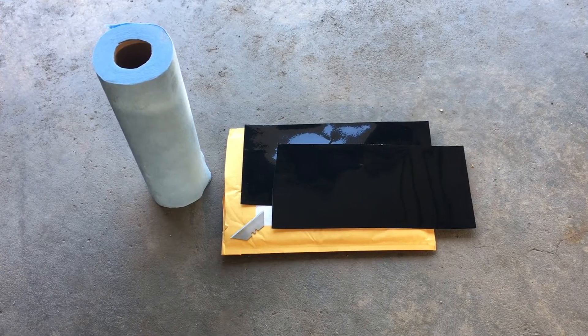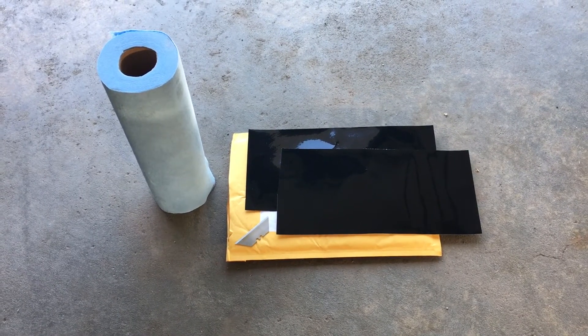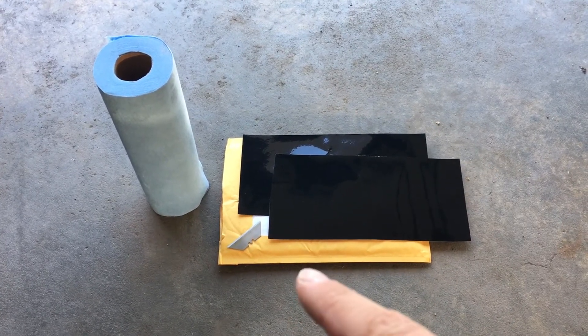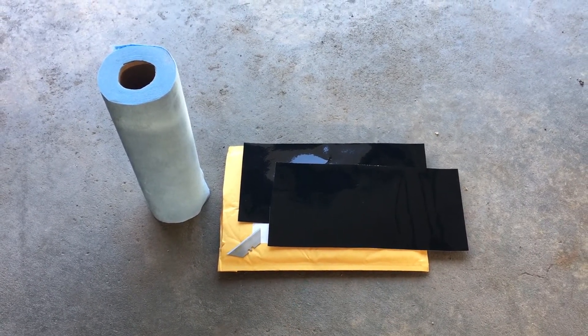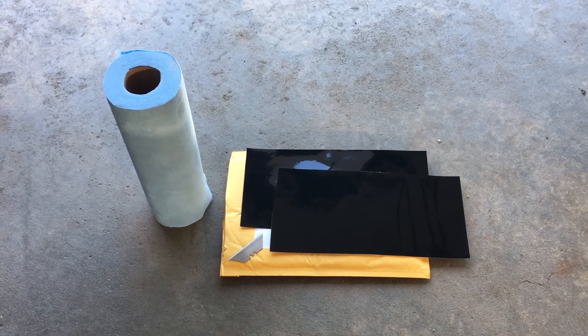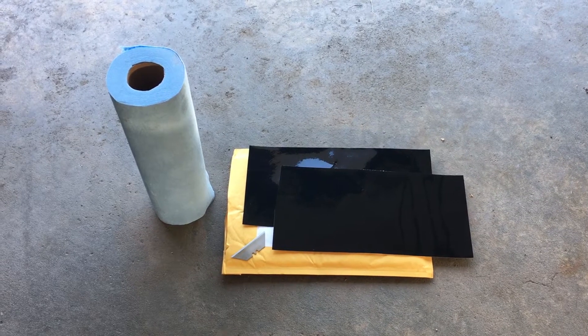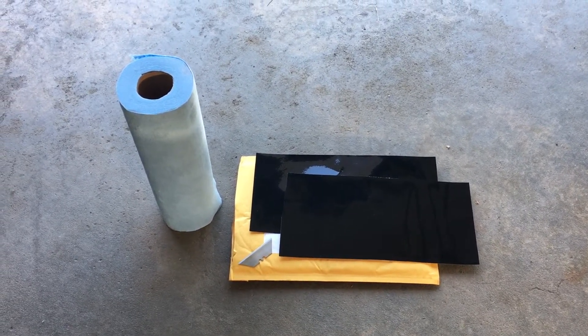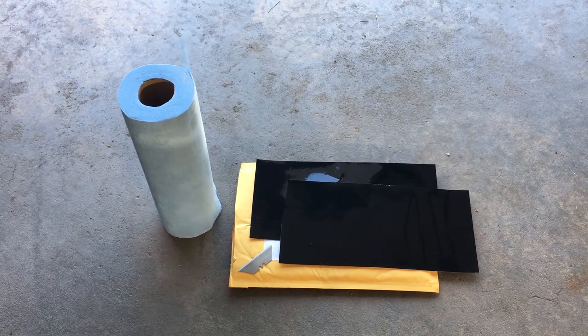For the install of the vinyl we're gonna need obviously the vinyl, one razor blade — preferably a brand new one. You're also gonna want some towels or a microfiber cloth with some soap and water, and make sure you dry it really well. You're gonna want to clean that emblem before trying to lay the sticker down.